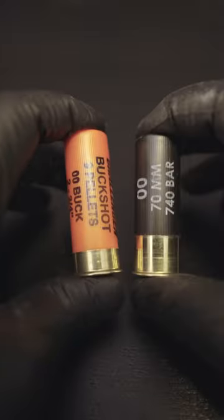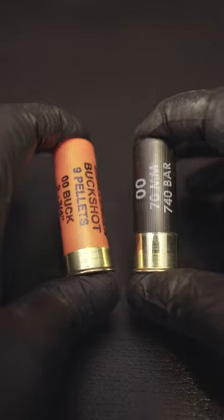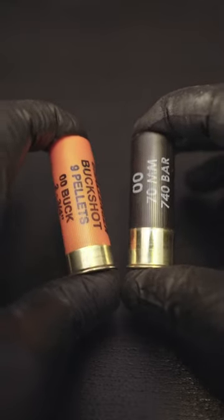Hey everybody, Canadian Operator here, and today I'm asking: what's the difference between low brass and high brass when it comes to shot shells? Well, that might be pretty obvious, so let's talk about the similarities first.